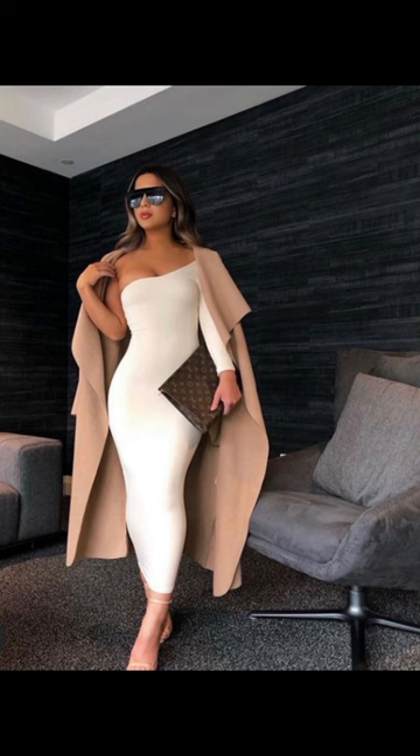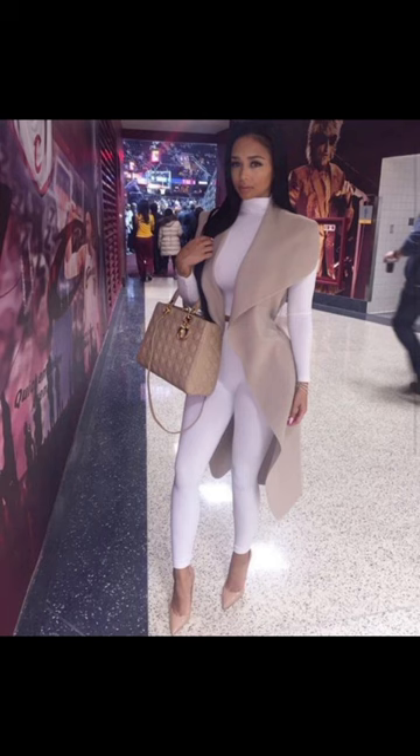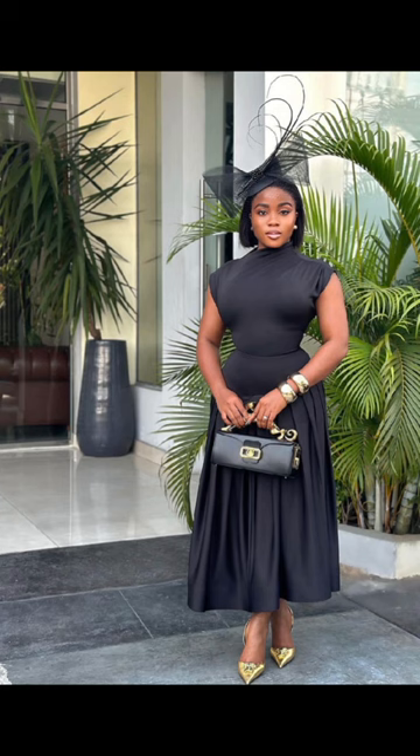You can also wear a fitting dress, but you need to add a long jacket to it to give it some sauce, as your hip area.